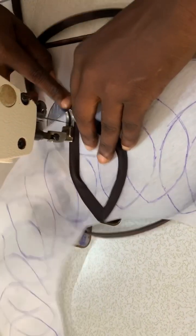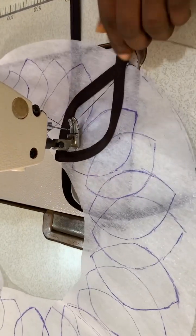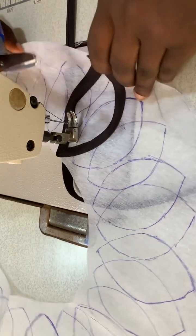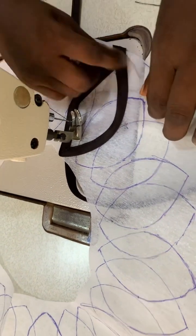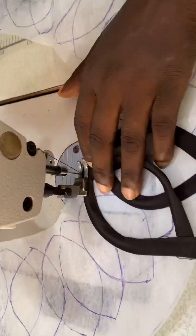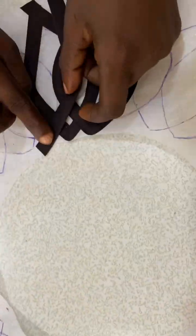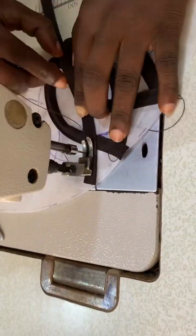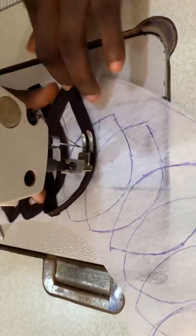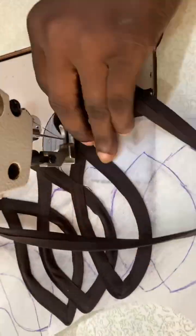Just place your bias on this pattern and sew it as shown. Watch the second one the way I do it and see how it goes. You are going to do it one after the other till you fix it all. You don't need to do one and leave one — just do it one after the other, just the way I'm doing it, till you finish everything.